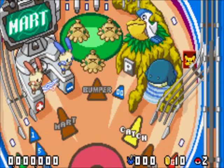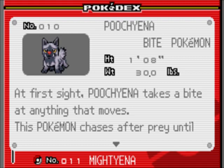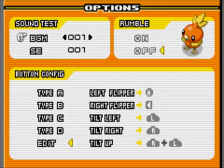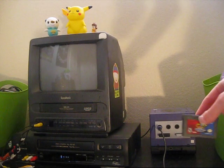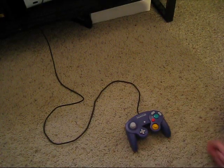Right off the bat, it's very similar to the first game. You have your Get Meter, your Evo Meter, and you can even still do that trick with the Pokedex. There's a sort of rumble feature, but it's only usable on the Game Boy Player — the controller just rumbles, that's it.